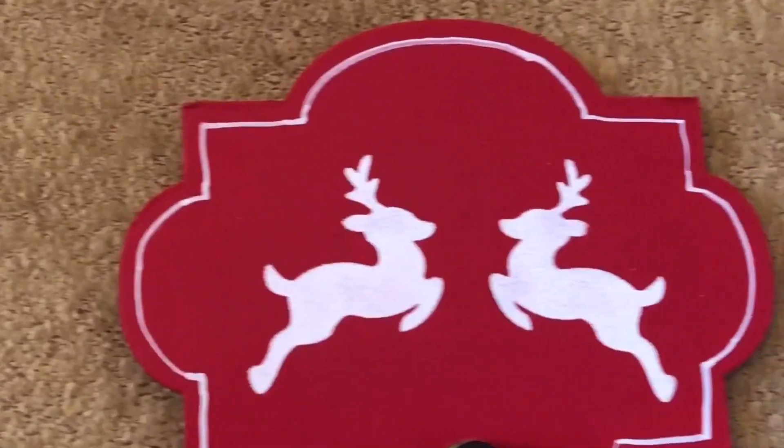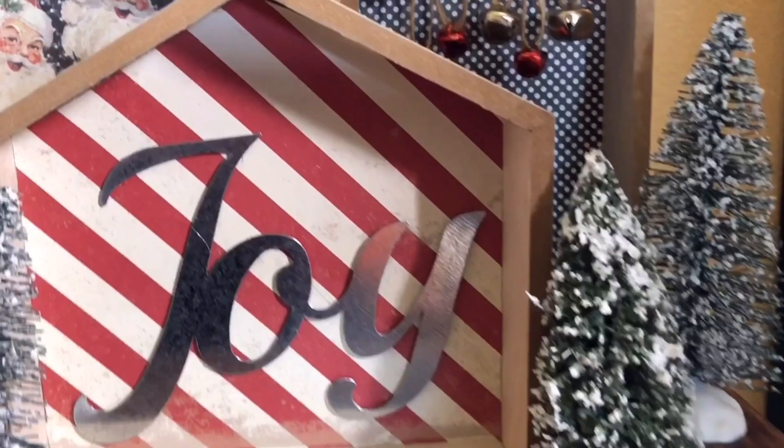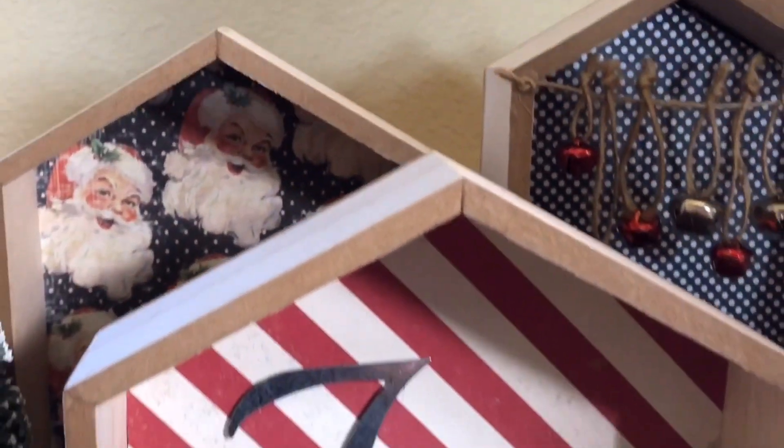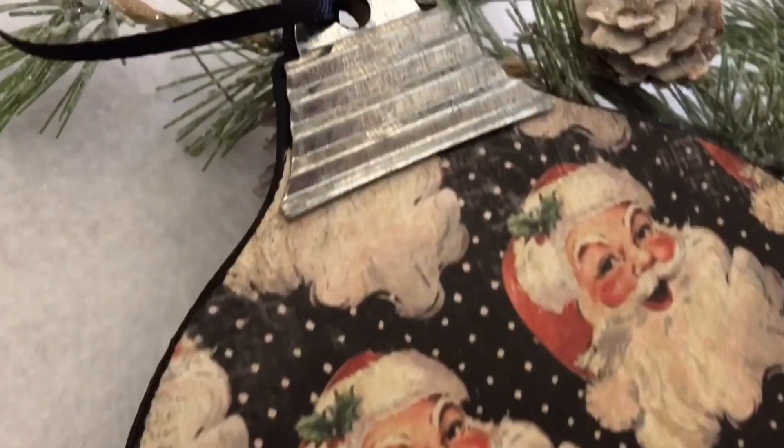Hi! Today I am so excited to be able to share with you three new Dollar Tree Christmas DIYs. All three of these are so fast and easy to make, and I also think that they would be fabulous gifts for friends and family. If you are new to my channel, welcome. My name is Jennifer, and this is A Little Bit of Calm and Crazy.